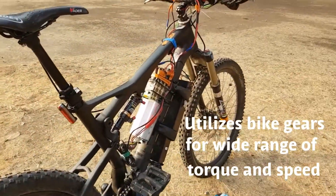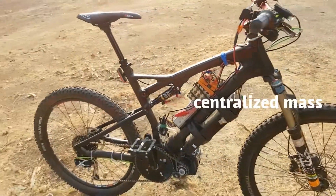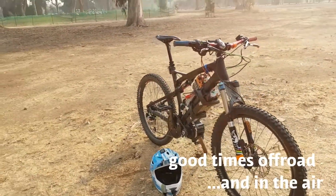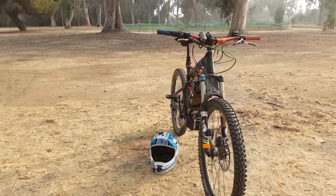Right now it's still kind of in the prototype phase, but now that I know it's working I'll start to clean it up and put it in a finalized enclosure. I'll probably move it to a downhill mount bike frame too and take it off this carbon frame. It's been working absolutely awesomely.